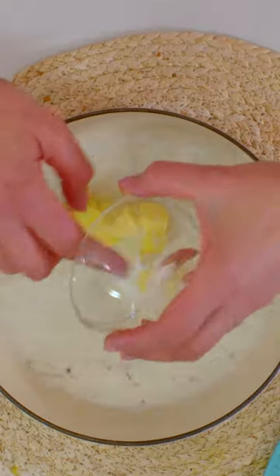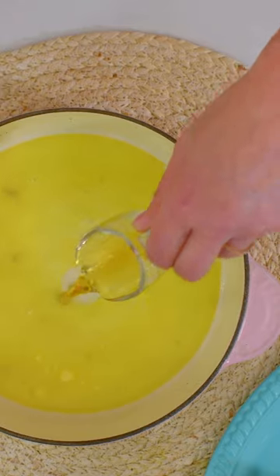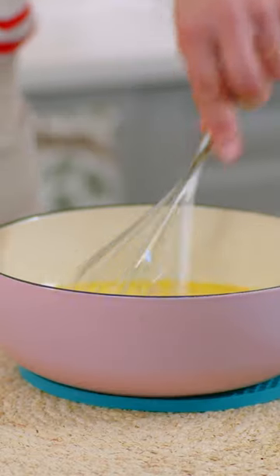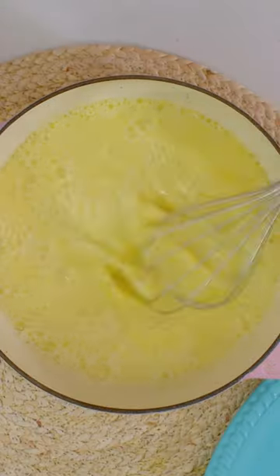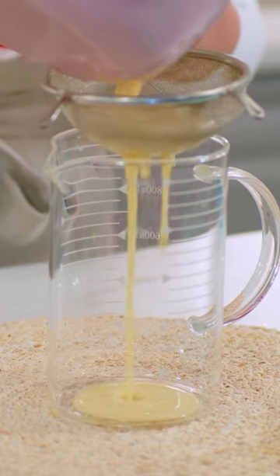I'm going to melt in my butter and whisk in my sugar. A classic Bordeaux cannelé uses a little bit of rum as a flavoring. One egg yolk and one large egg. Really take the time to whisk in each ingredient before you add the next. The last ingredient is a little bit of flour, and then you can give it a little stir.